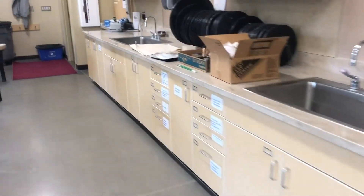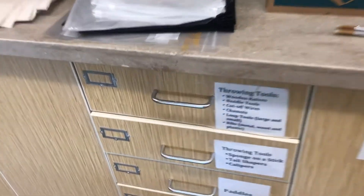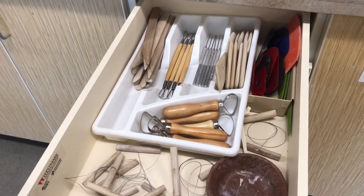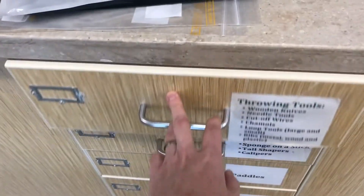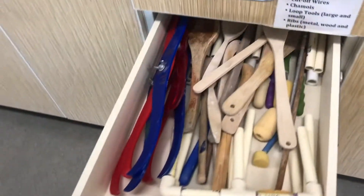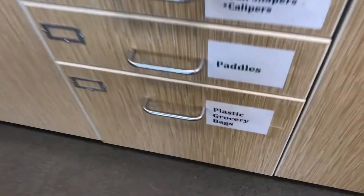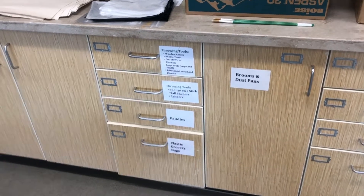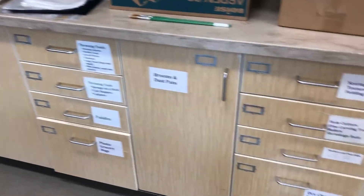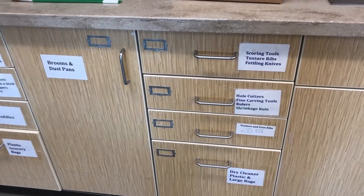A couple of other spots to be aware of: I'm going to give you a throwing kit this quarter. There are also some backup tools — a couple of nice fancy ribs that don't leave the studio; they're for sharing. Some fancier throwing tools we'll talk about later in the quarter. At the bottom here we have plastic bags, nice and folded — those are how we wrap up our work at the end of the day. There are other tools here you might use later or for decorating.